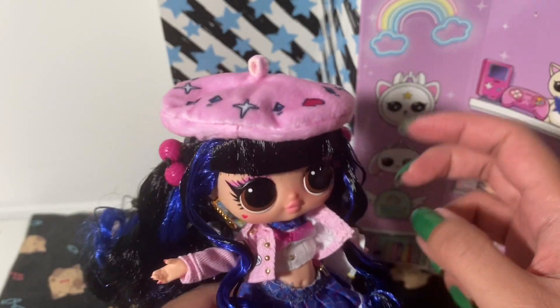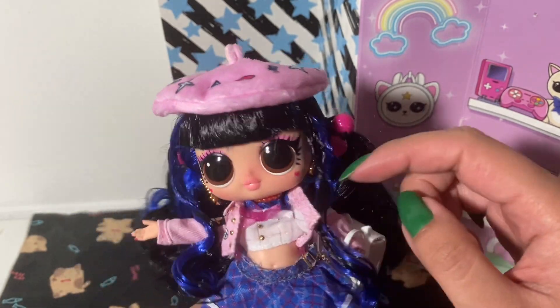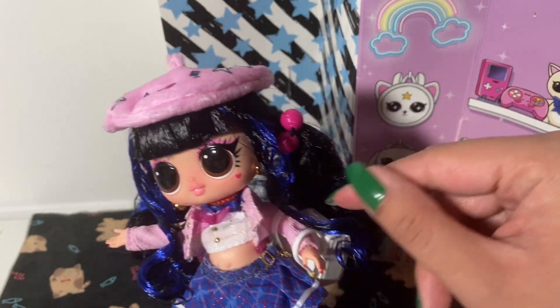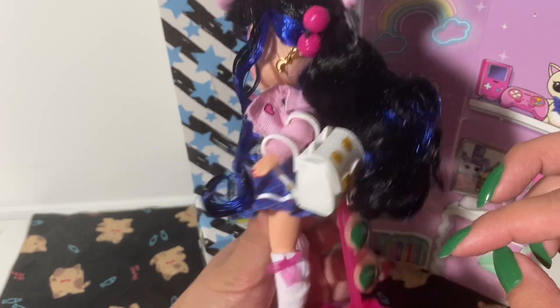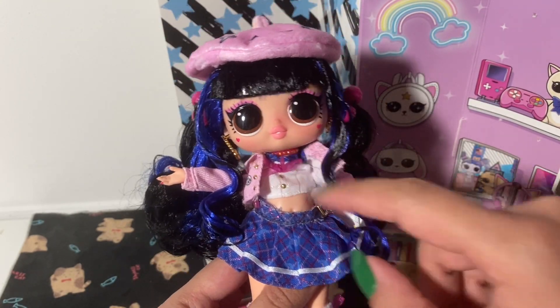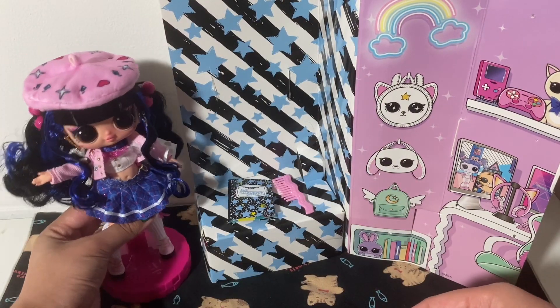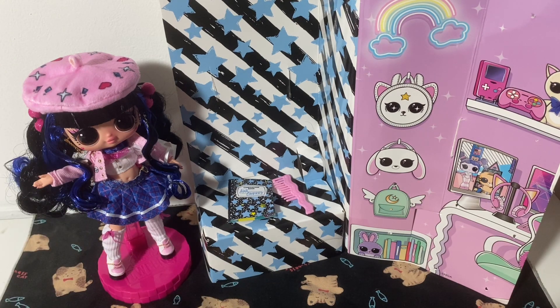And this is the completed look. She has her hat and her two earrings. We've got the planet on this side and the moon on this side. Her crispy hair. There's her bag. She's got the jacket on, and you can barely see the choker but it's there. So overall, I like this look. It's very cute. And we'll see her again at the end of the video.